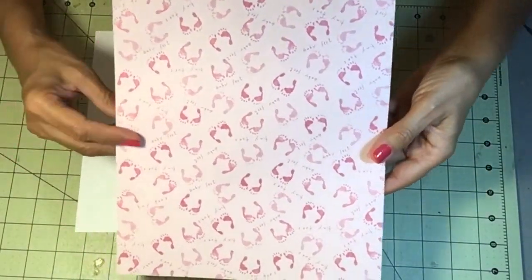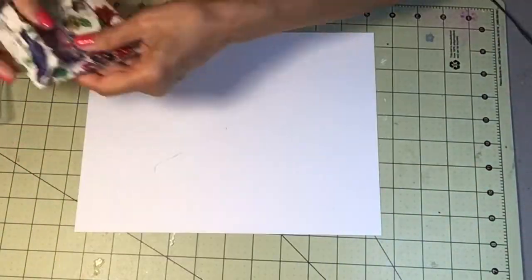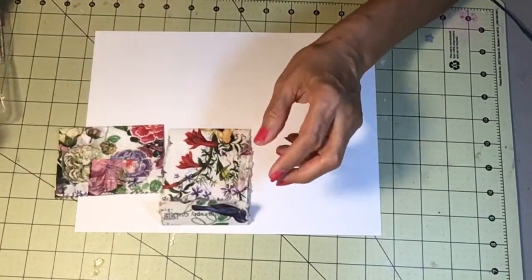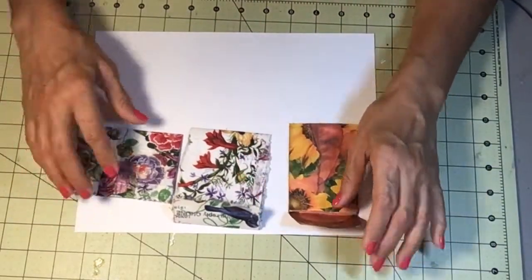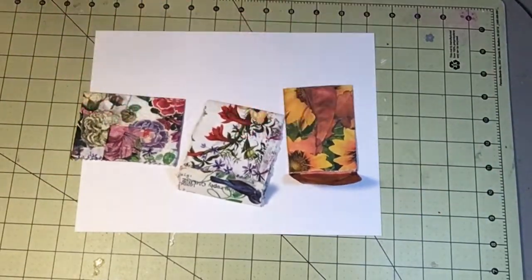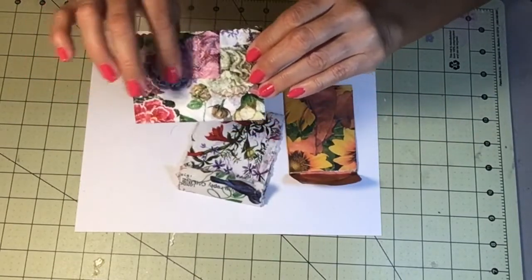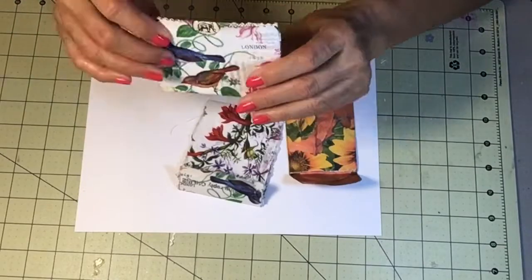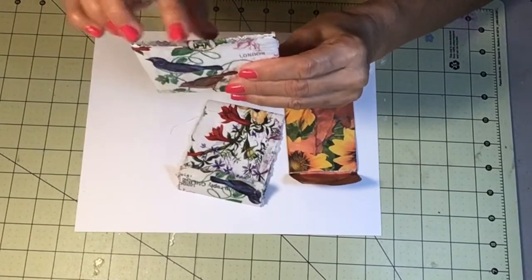The church is getting ready to give someone a bridal shower and a baby shower, so I bought this paper to make a card. It says 'Tiny Feet' — I thought that was really cute. I got an old envelope — I'm recycling envelopes from the mail. All three of these items come from one envelope. I put a napkin on it, mod podged it, and cut it with zigzag scissors.